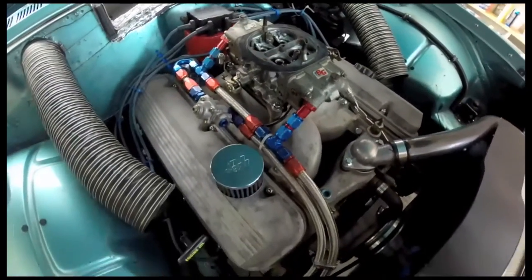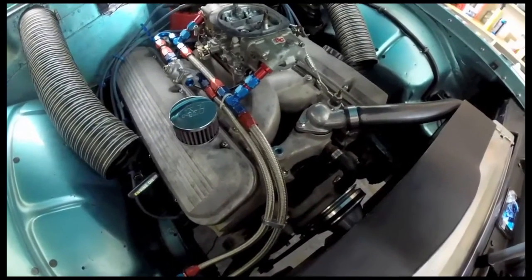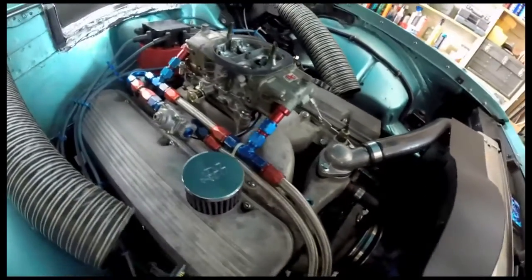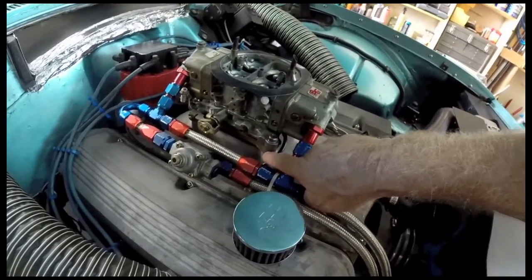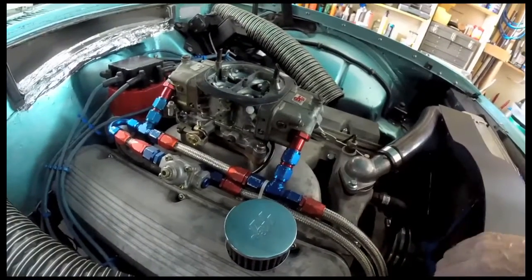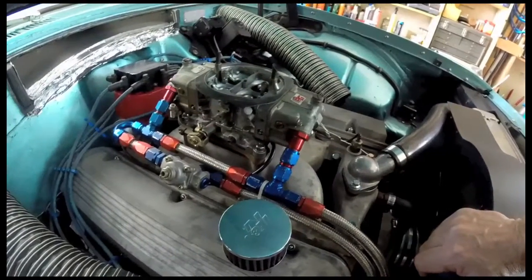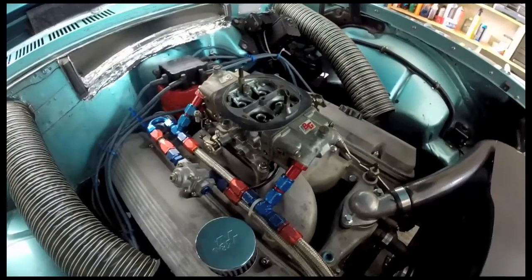The motor's got Edelbrock aluminum heads on it, been worked on a little bit. The manifold is an Edelbrock air gap — I machined it down a half-inch so I had room to put a half-inch spacer back in on it. The height's the same, but I like having a spacer. This is Florida. It's ungodly hot and humid, and keeping the carburetor cool is just the key.